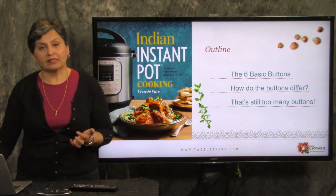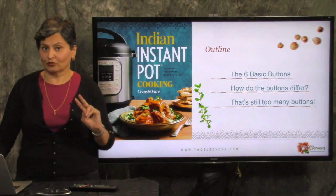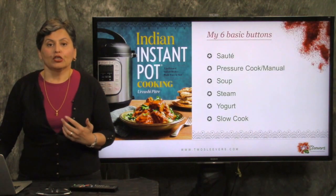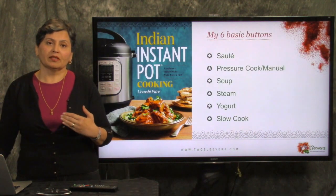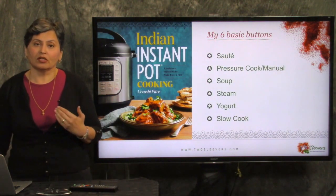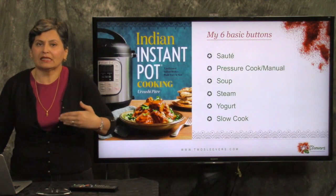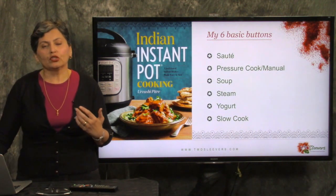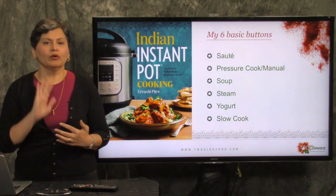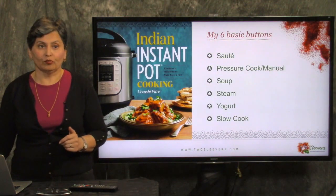I'm going to talk about the six buttons that I think do fundamentally different things. I'm going to talk a little bit about how those buttons differ, and if you think six is still too many and it's confusing, I'm going to break it down to just two buttons that you actually need. So if you're a newbie you might actually appreciate that. These are the buttons that do something quite different from each other.